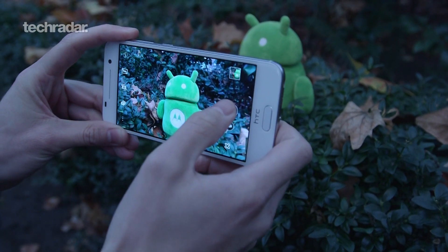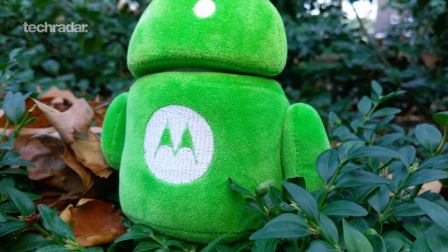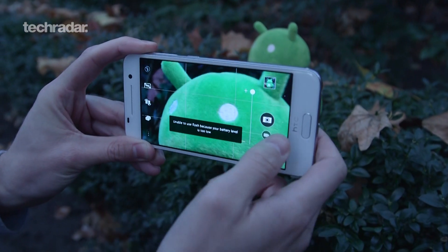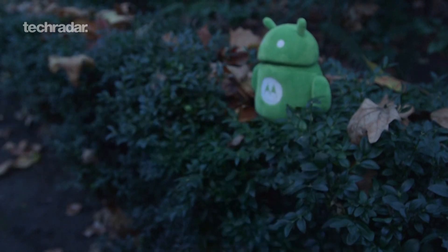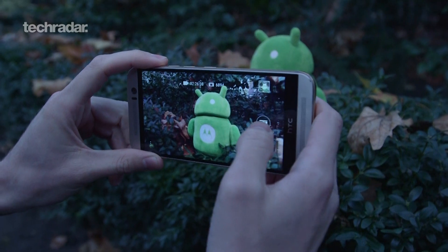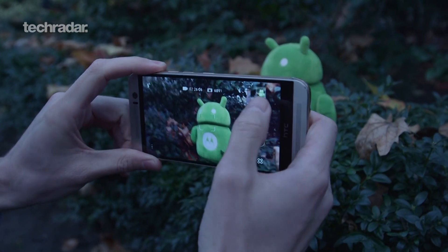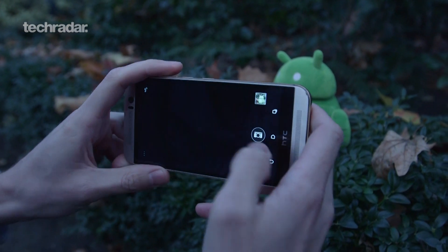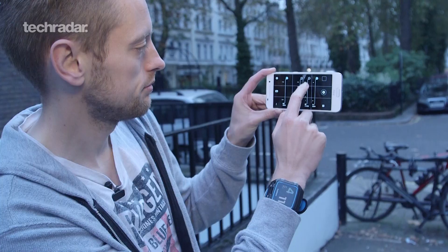Looking at the pictures themselves, when the focus is good everything looks clean and really nice. Now flipping to the One M9 for comparison — its screen is LCD rather than AMOLED so it looks a little more washed out — the pictures just don't look as good. The autofocus on the M9 is a little washed out and as you can see in the pictures there's too much noise, too much over-processing. Even zooming in, this is supposed to have a better sensor at 20.9 megapixels, but in low light it's just not as impressive.